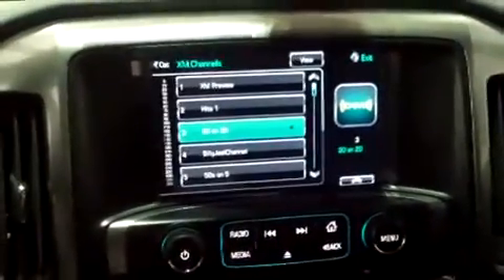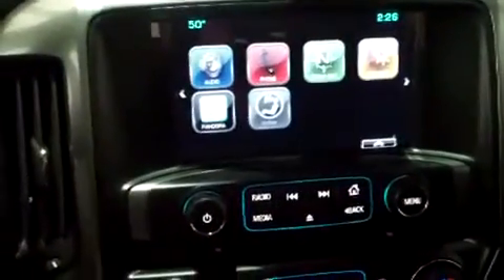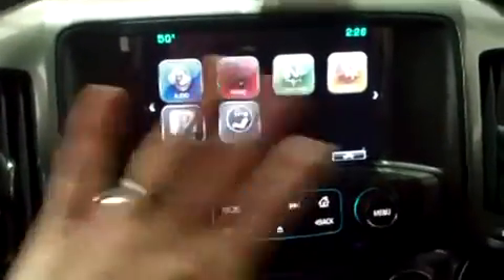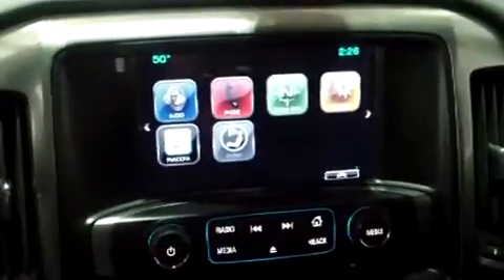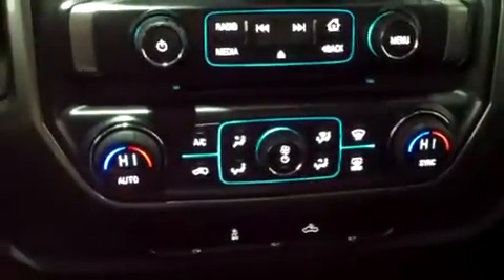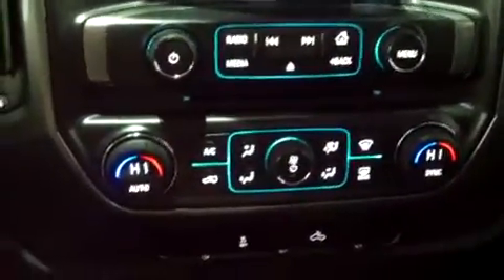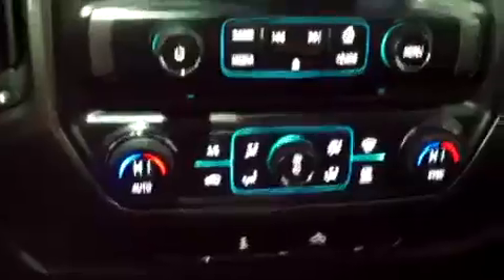It's a touchscreen display. You've got settings for OnStar, Pandora, navigation, and all sorts of good stuff in here — I invite you to come in and check it out. Below that, we have dual zone climate control, so you have separate controls for your driver and the front passenger. There is also rear window defrost.